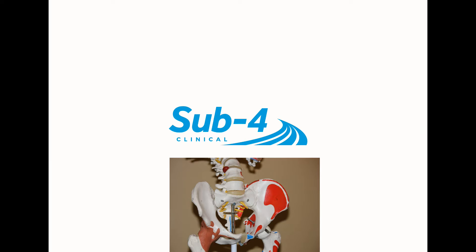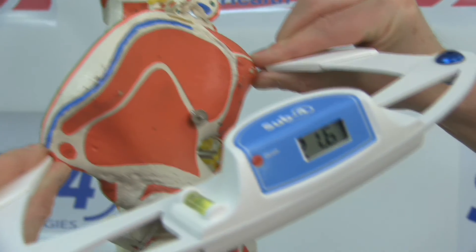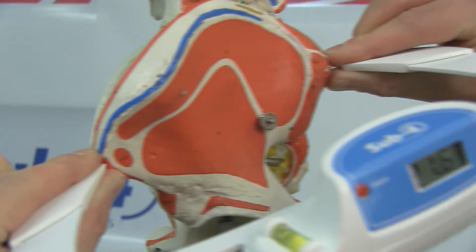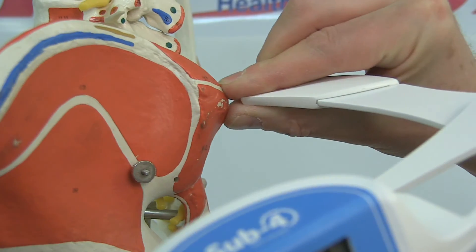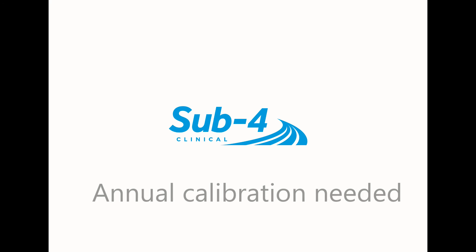The index finger and thumb fingertips cup the bony tuberosity during concurrent palpation of the posterior superior iliac spine and the anterior superior iliac spine on one side of the pelvis. The practitioner positions the DPI, making sure that the spirit level bubble is central before recording the value on the LCD screen. The technique is then repeated on the opposite side of the patient's pelvis. The difference in inclination between each innominate establishes the degree of pelvic torsion. The DPI should not touch the patient's skin.